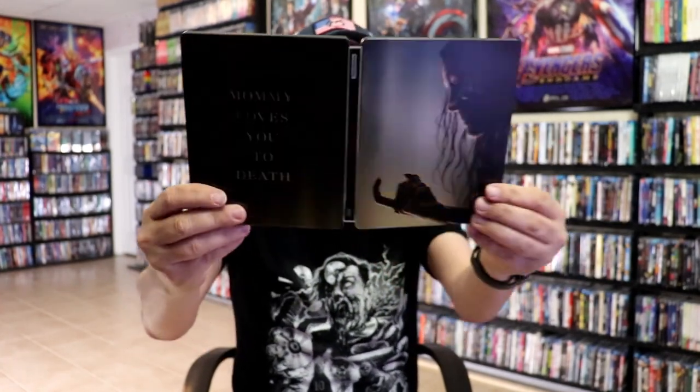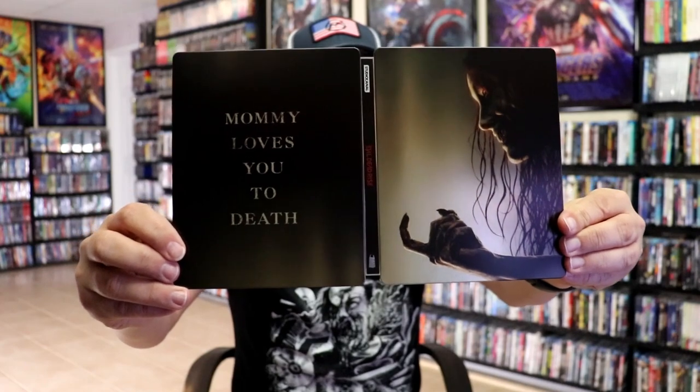So overall, it's an okay looking Steelbook. I'm really happy to have added this one to the collection. We did not get a Steelbook here in the US — maybe we will eventually — but for the time being, I'm happy that I was able to get this from the UK. I did get to see this one in the theater and I really enjoyed it.